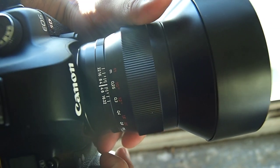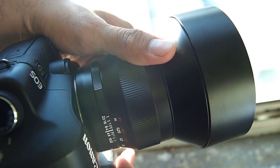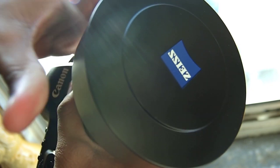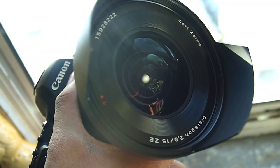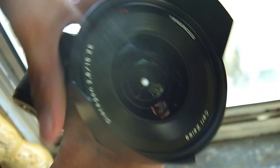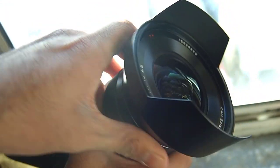Hey everyone, my name is Chris Gambit, Editor-in-Chief of thephoblographer.com, and today I'm giving you guys a world premiere video of the brand new Zeiss 15mm f2.8 lens that they have now actually just announced.